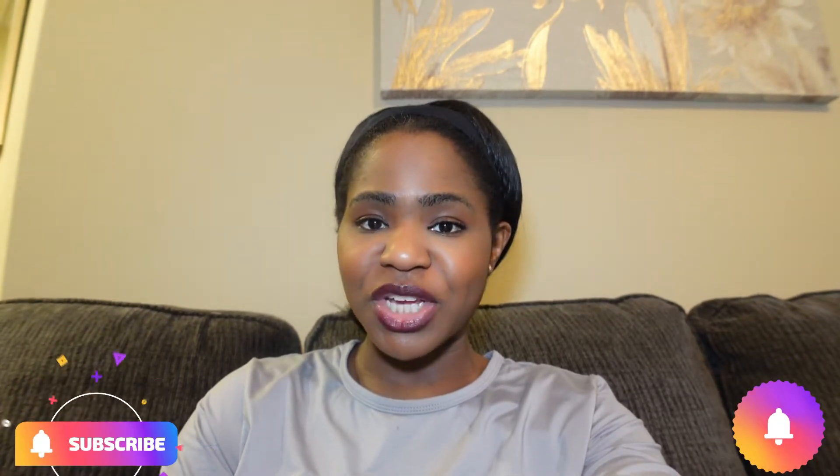Hey guys, welcome back to my channel. It's Obby. If you're new to my channel, thank you so much for stopping by. If you haven't already, make sure you subscribe to my channel and hit that notification bell so that you're up to date when I post new videos.